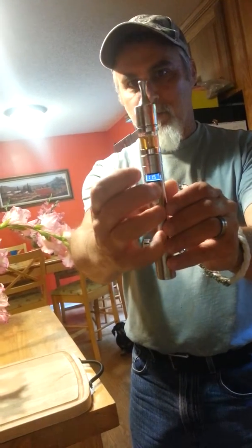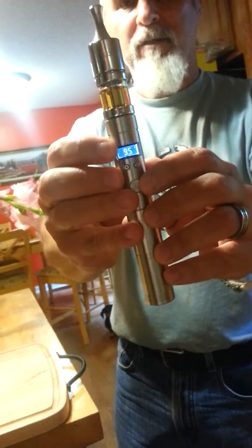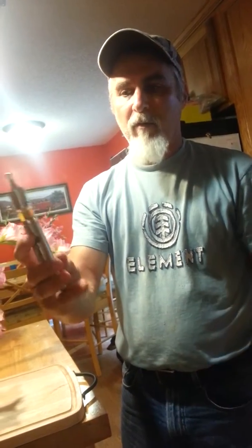But you can adjust the ohms. The watts right here are the voltage up and down if you want. There's the power button. This part comes off at the bottom. You can run it in 18-350 mode which is about that long, so it's a little better.